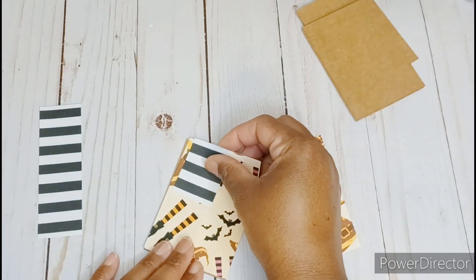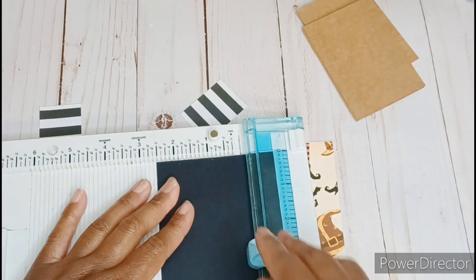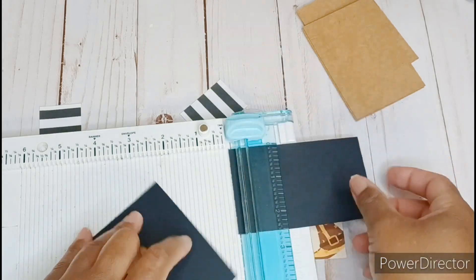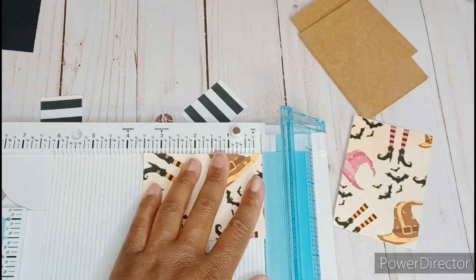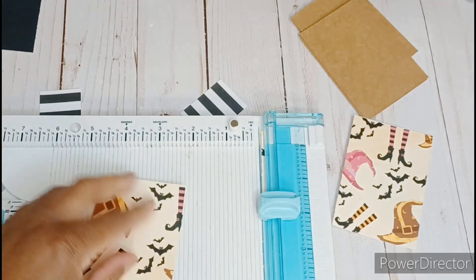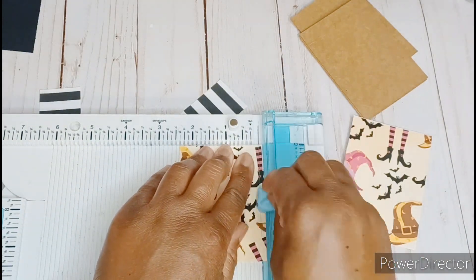The cool thing about these artist trading cards is that they are all one of a kind, and I am using all scraps. I didn't cut into any brand new paper for this. Here I started with some scrap cardboard that measures the size of an ATC. I also cut down some scrap paper, which was actually from some digitals, to 2 and a half inches by 3 and a half inches as well.